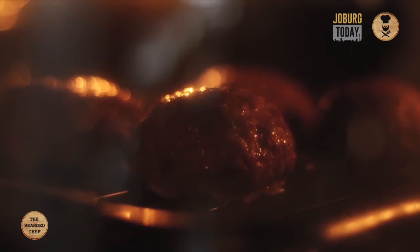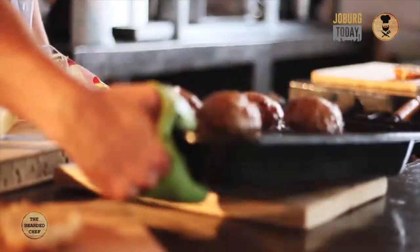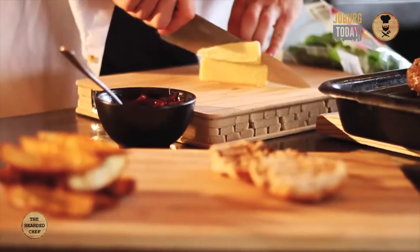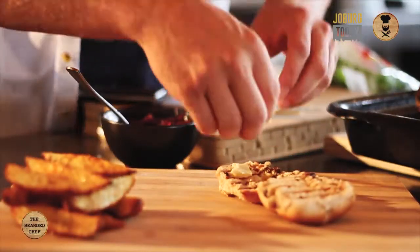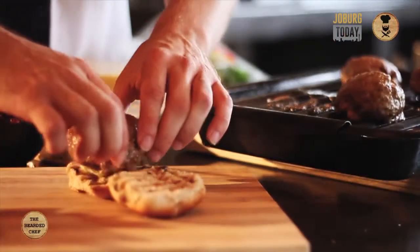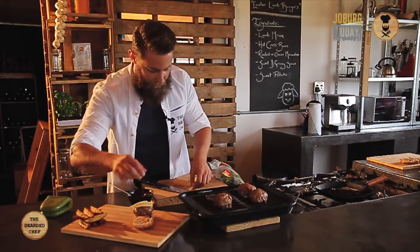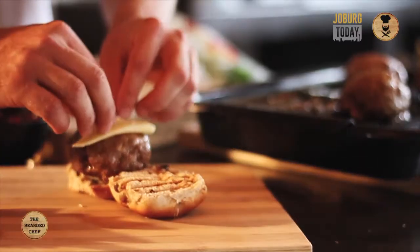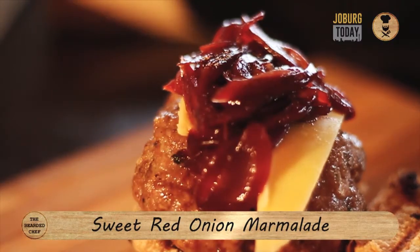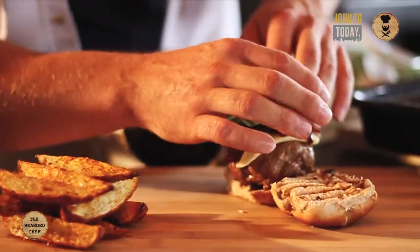The burgers are done, let's put them together. Cut some cheese — mature cheddar. You want to spoil yourself a bit, so put some cheese at the bottom first just to get that layer. Choose a nice big juicy patty, put it on the cheese, press down a bit. Put some extra cheese on the top. Then get some onion marmalade on there, and some nice green crispy leaves.